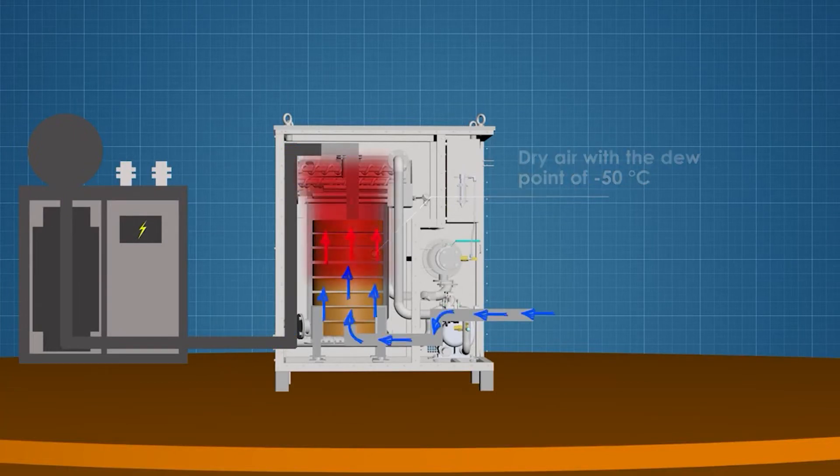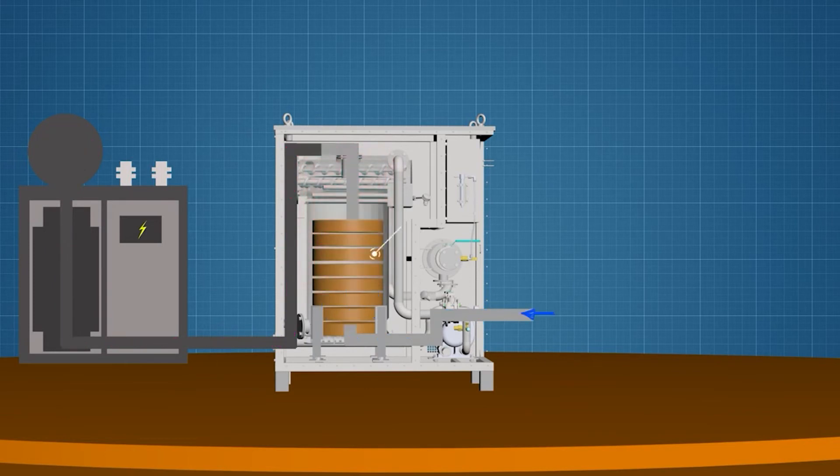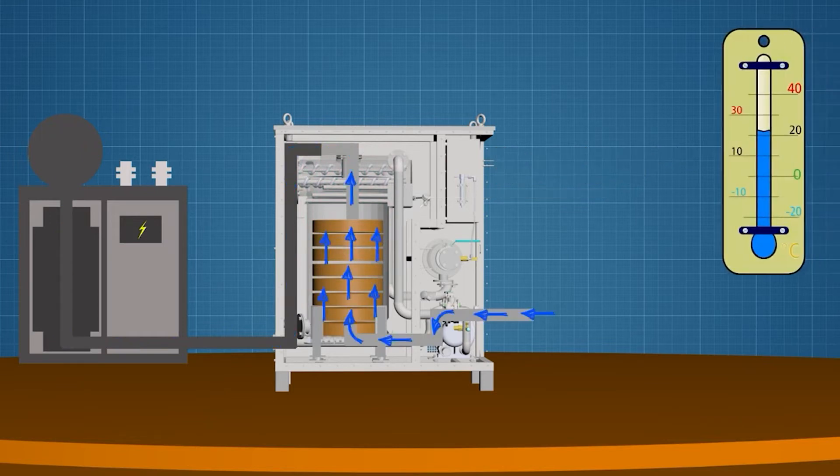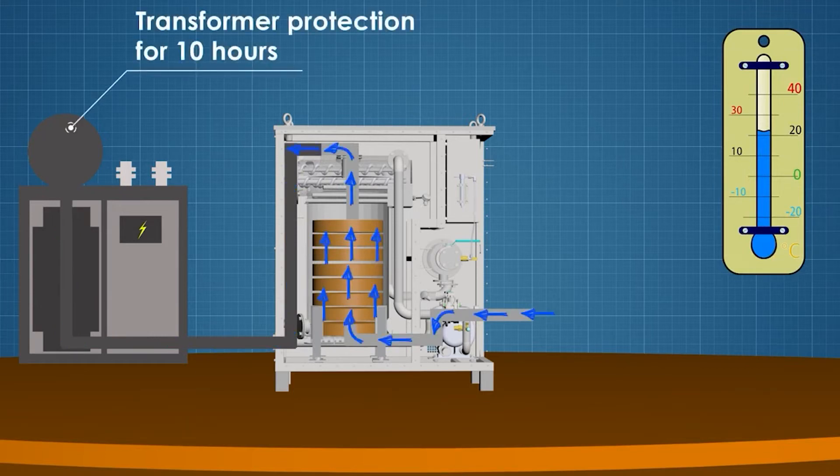If necessary, the temperature of the air can be increased with an air heater. The absorber contains 200 kilograms of zeolite. At an ambient temperature of plus 20 degrees Celsius and a relative humidity of no more than 80 percent, this is quite enough to protect the transformer for 10 hours of complete depressurization.